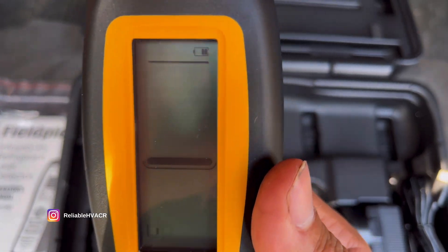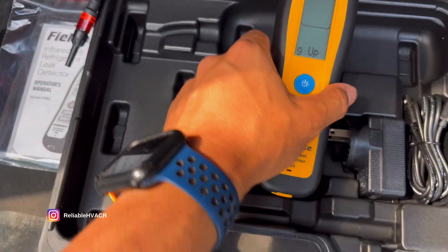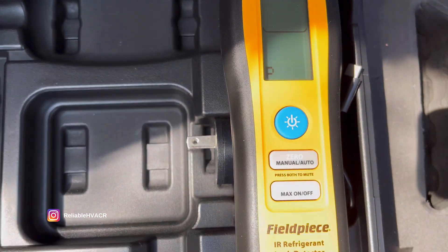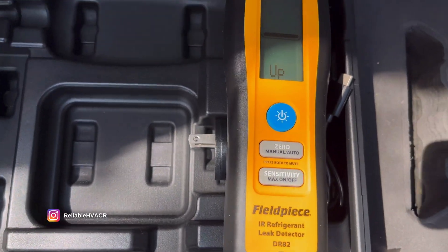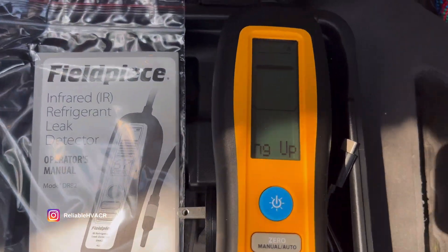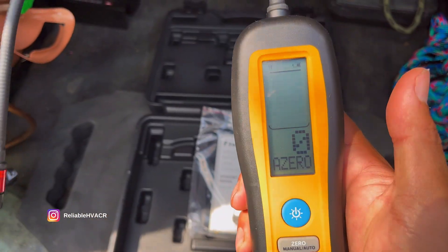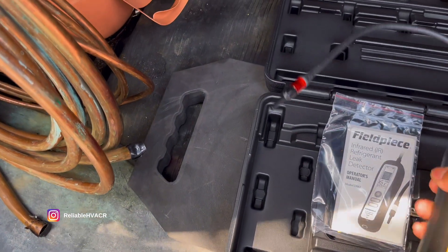It's super quiet — my favorite thing, because I hate the annoying loud leak detectors. It's going to warm up, and then we'll see what it does. This is the infrared model; they also have a heated diode version which is a little less expensive, but this is their higher-end one, which I personally recommend.